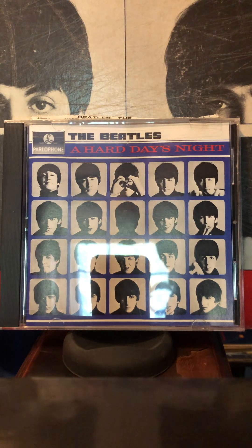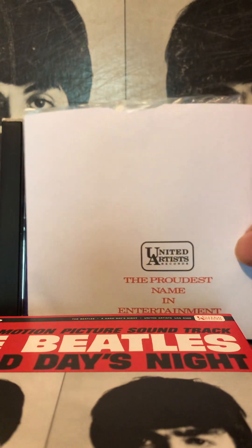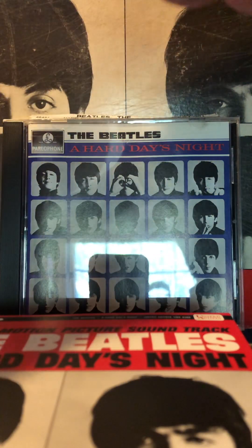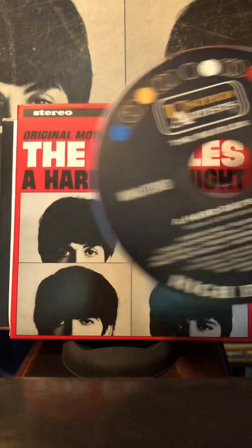There's the British version there behind it. So this is the sleeve — it looks different than the sleeves for the other ones so far. It's got a nice little plastic here. And the label looks different because this one was put out by United Artists, not Capitol Records.